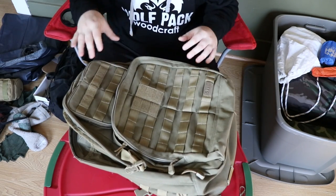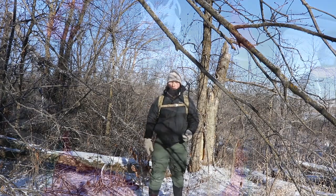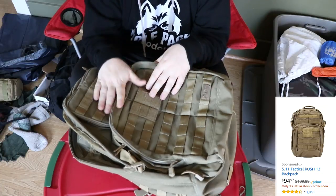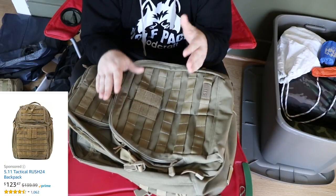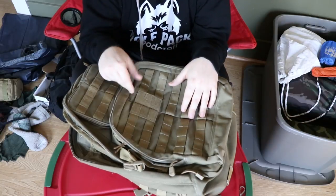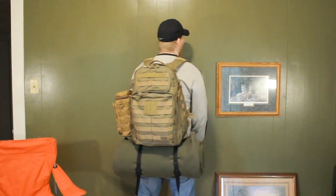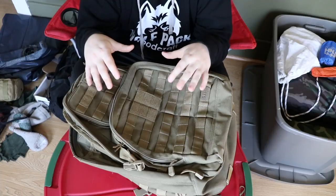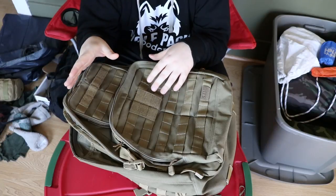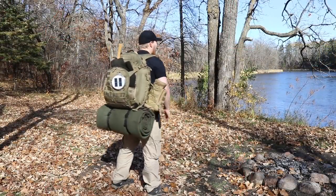The Rush 24 has been a really great pack. It's comfortable as long as you don't fill it too heavy. The Rush series goes: Rush 12 as a day pack, Rush 24 as an overnight pack, and Rush 72 as a 72-hour pack. When it came to the Rush 24, I like this pack and I could make it work as an overnight, but if I want to take my YouTube gear along, it just wasn't quite big enough. So I had to get the Rush 72 in order to fit all my gear.